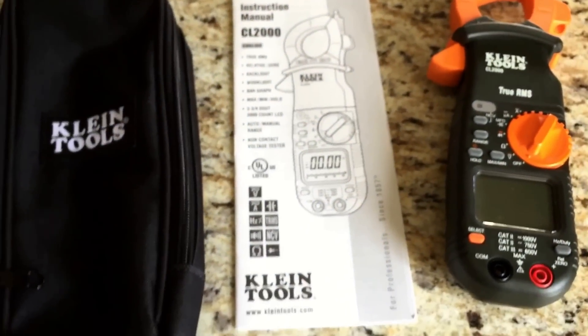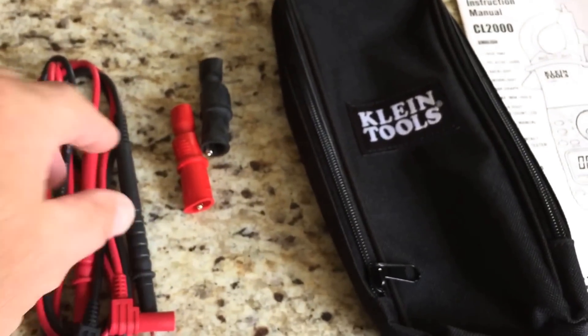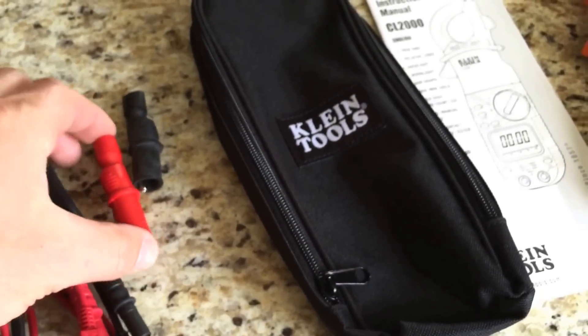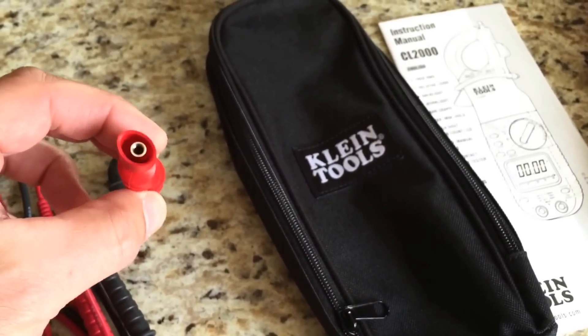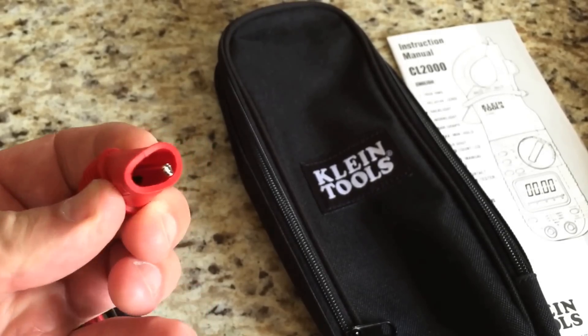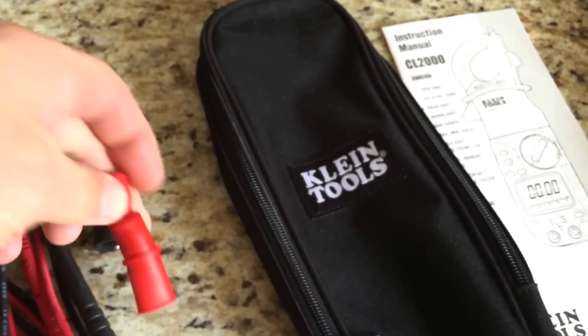Comes with just the instruction manual, a nice case, and a set of standard test leads. These are kind of nice — they include these clips that you can plug the test leads into and then have alligator clips to hook onto something. So that's a nice extra.